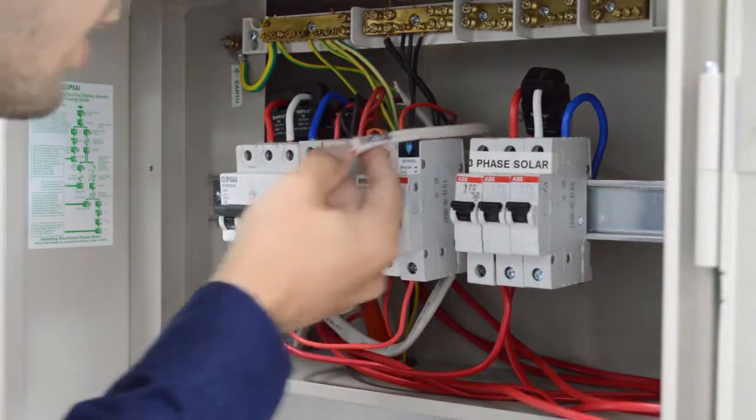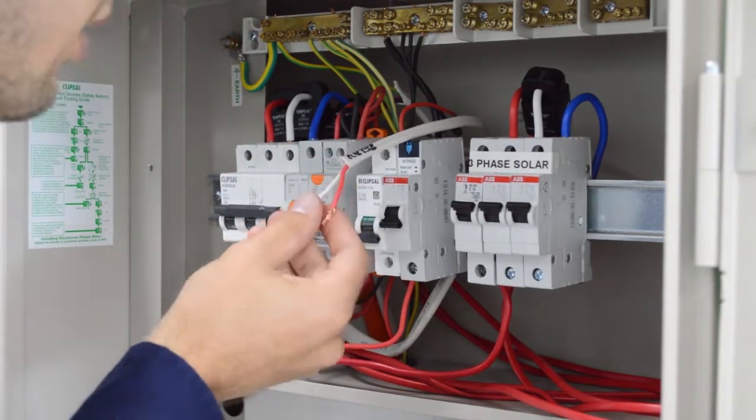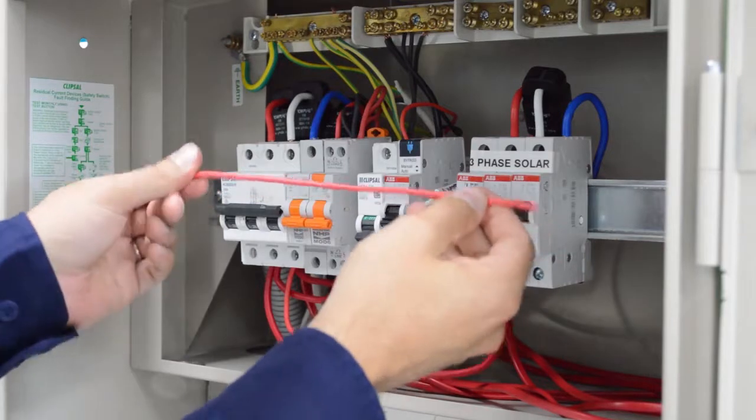As you can see, I have run in one twin active for this purpose, which will come from the relay in the CT200 unit. You will also need a similar sized cable as the circuit being switched.